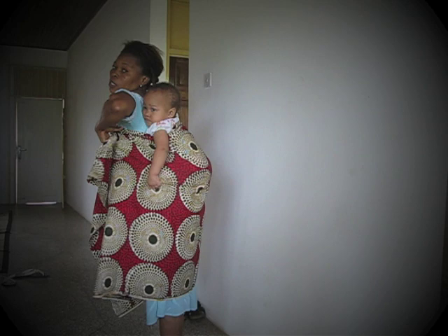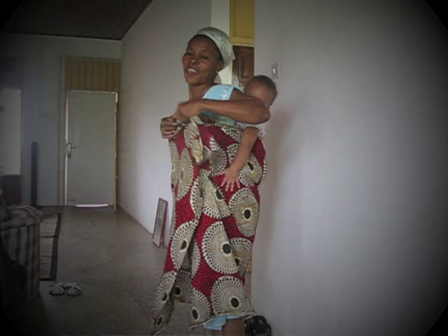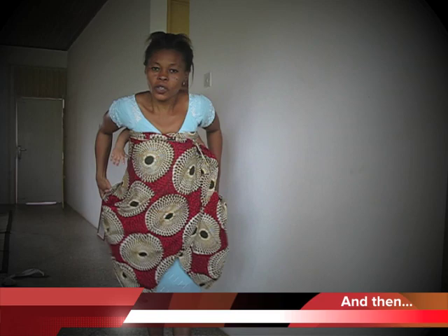Make sure the cloth goes on her very well so she can't fall. And you fold it like this. And then you take the bottom one also.